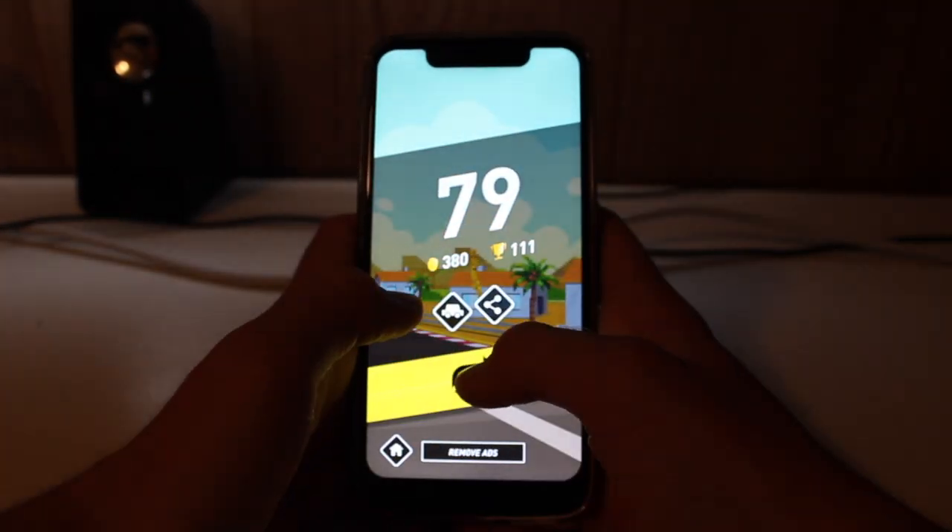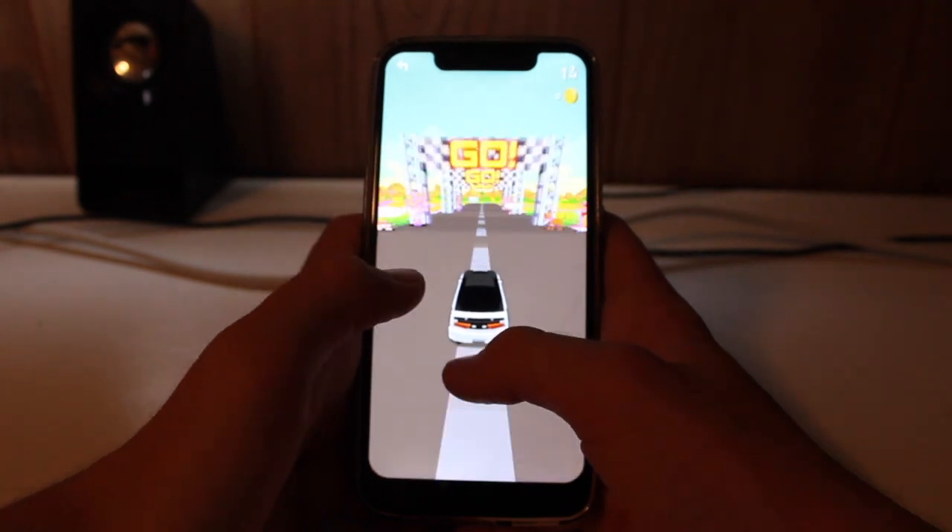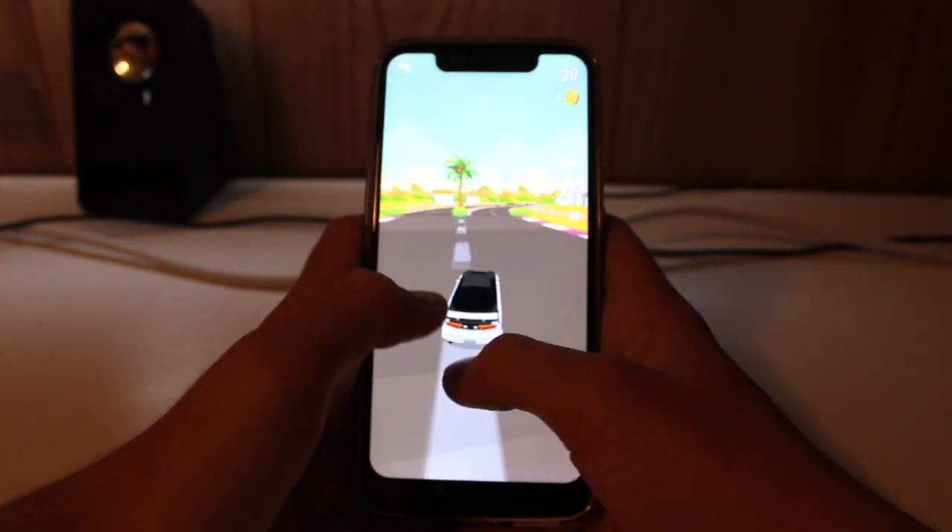At the moment I'm using the Umadigi A3 Pro. The link for this phone will be in the description and you can also check out a video up there.